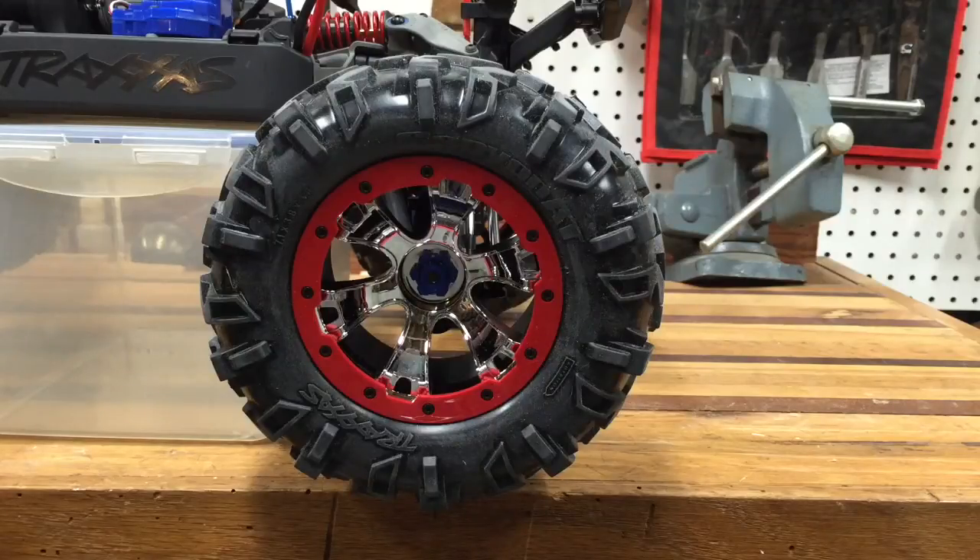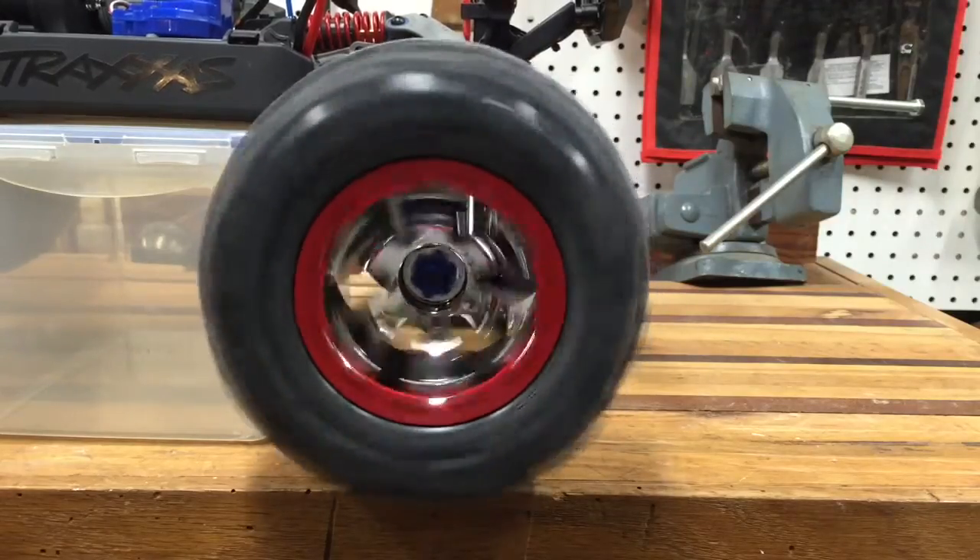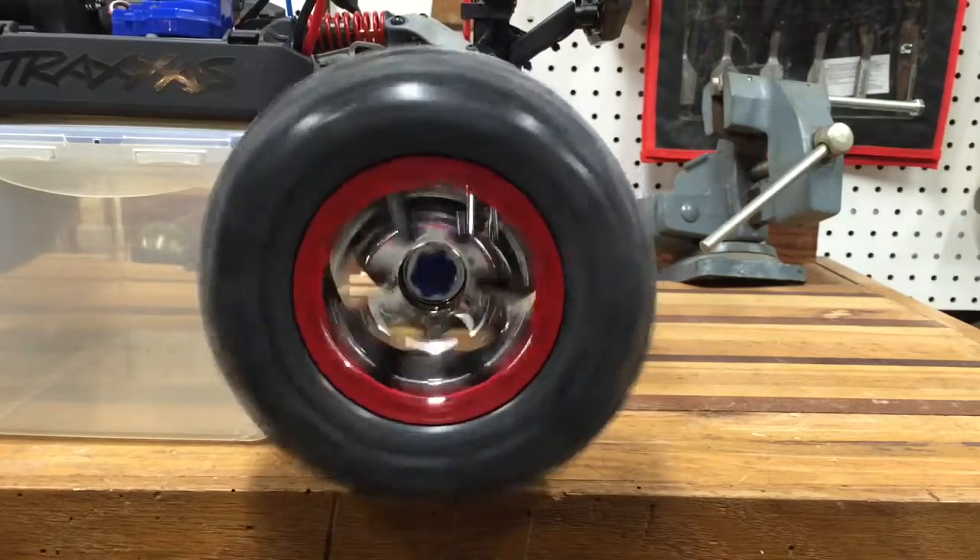And here's what a bad tire looks like. Oh yeah. Can you see how out of round that baby is?